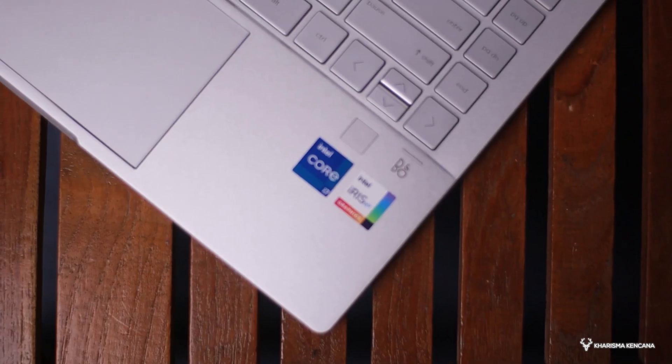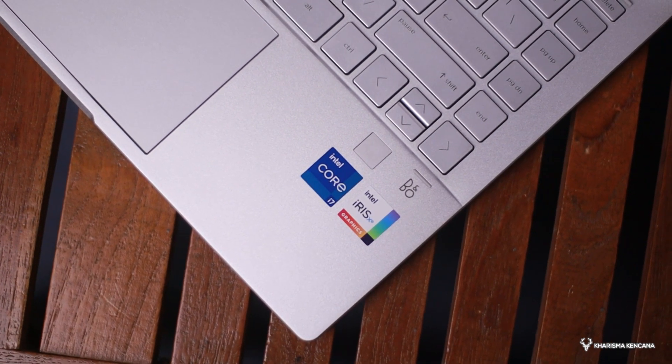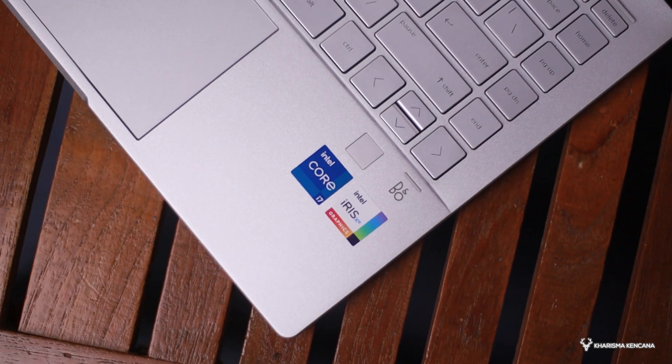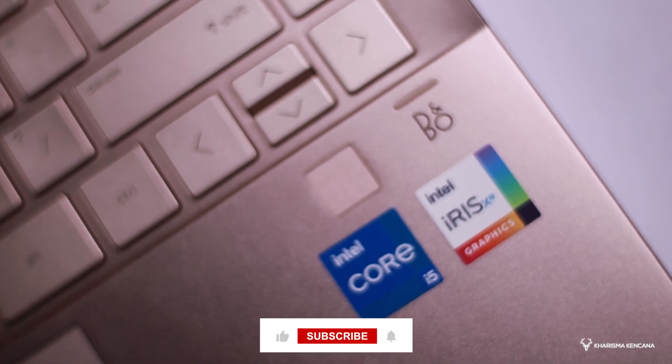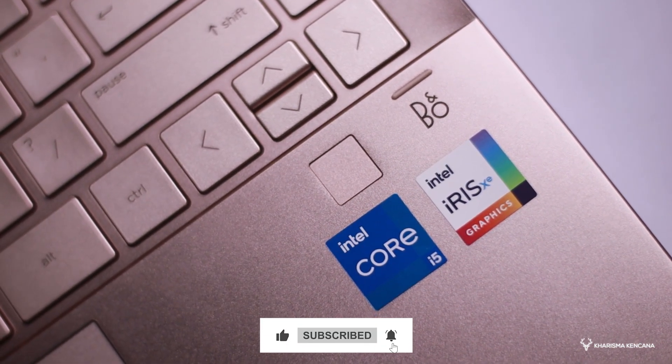Kita lanjut lagi ke bagian bawah keyboard, di ujung kanan bawah. Produk ini dilengkapi dengan sistem security berupa fingerprint bro, sehingga kalau kita gunakan ini akan lebih menjaga data kita serta privacy kita. Intinya lebih aman aja. Terus di sebelah fingerprint, kita akan melihat ada logo Bang & Olufsen, ada juga logo processor yang ada di bawah fingerprint ini.